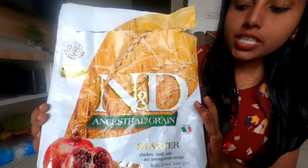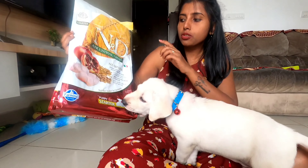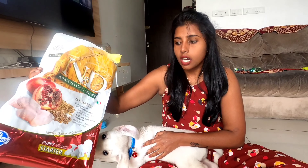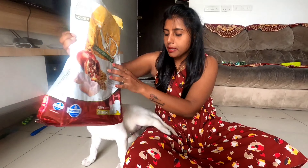You might have heard a lot of good reviews about NND. Generally, weaning puppies — from the moment you get them home they'll already be around 30 days old. Until they complete three months, you're supposed to give starter food only. You have various choices: Royal Canin starter, NND, or Royal Focus. It's up to your choice and budget.